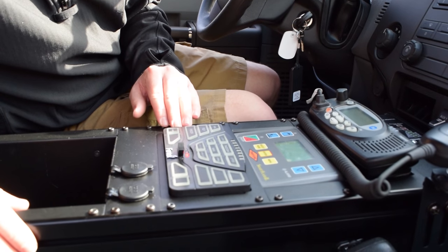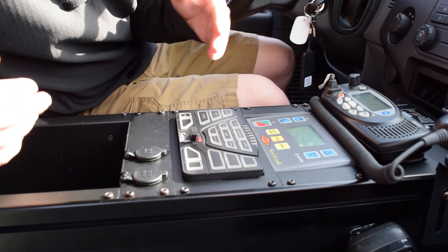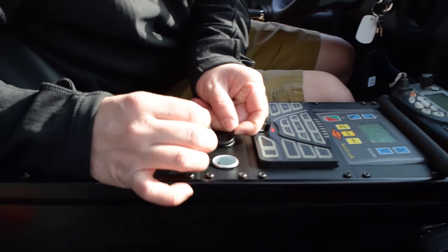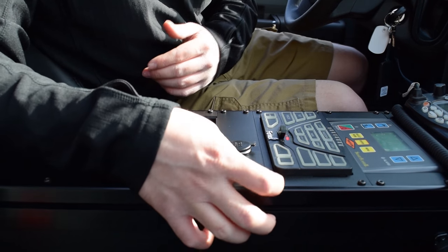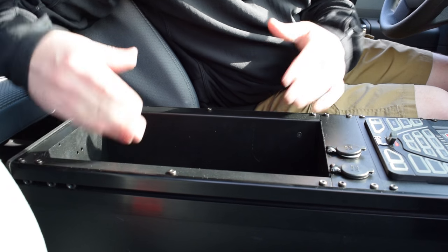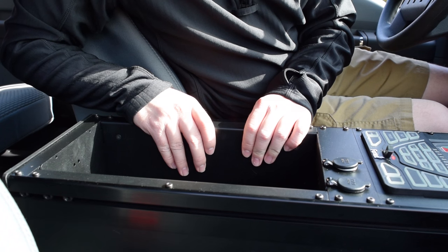And behind that, we have a Phoenix 4200 smart control system, which is allowing us to do a lot of the functionality that you've seen on this vehicle. We've also installed 12-volt accessory outlets for the driver and officer to charge accessories. And behind that, you'll notice a 13-inch accessory pocket, which is ideal for housing map books or other paperwork they may need to keep track of while operating this vehicle.